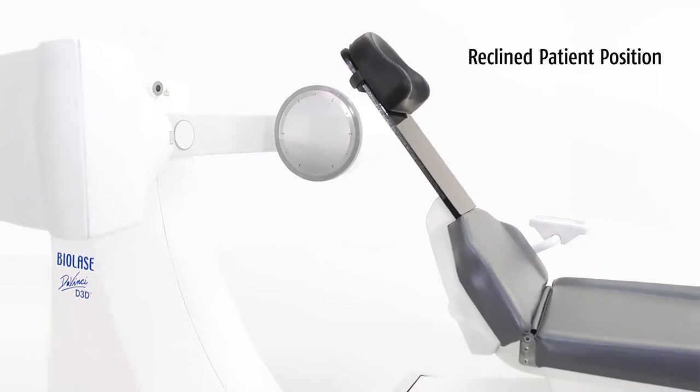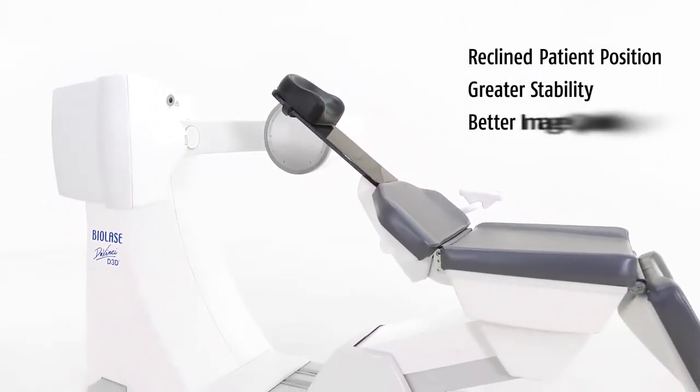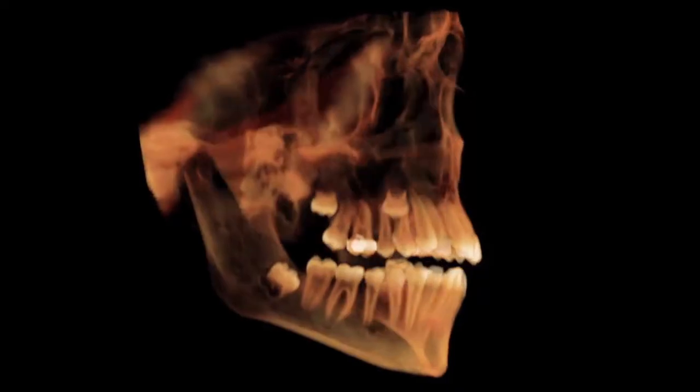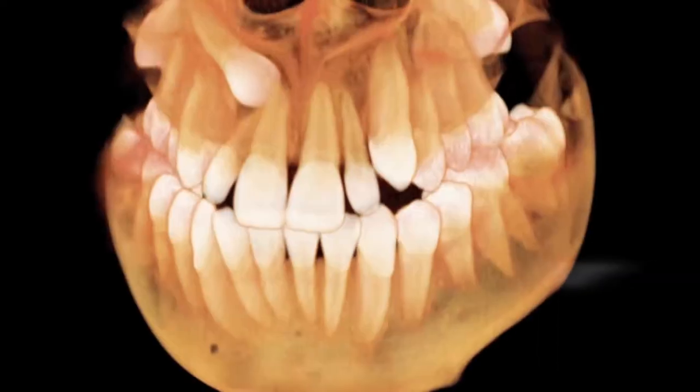The reclined patient position offers more stability than standing or sitting positions, resulting in better image quality and greater patient comfort. The D3D has three fields of view, so you can capture images of the desired area of interest while minimizing patient dose.